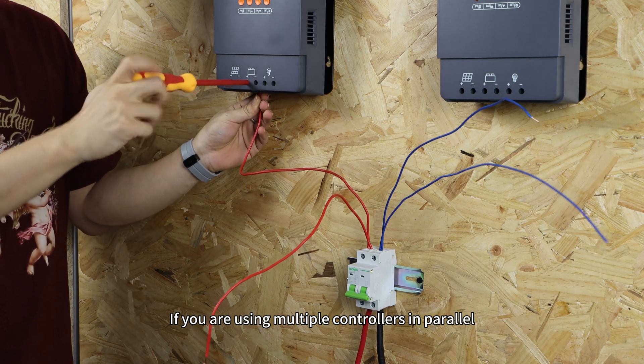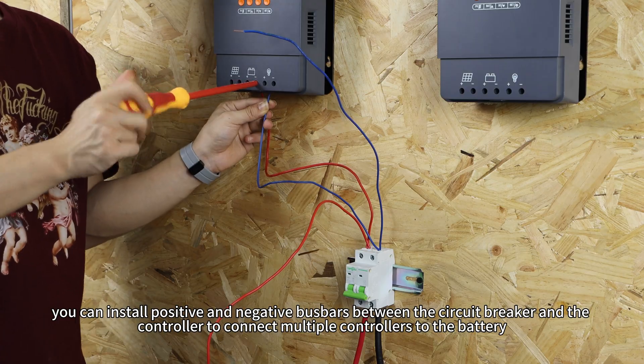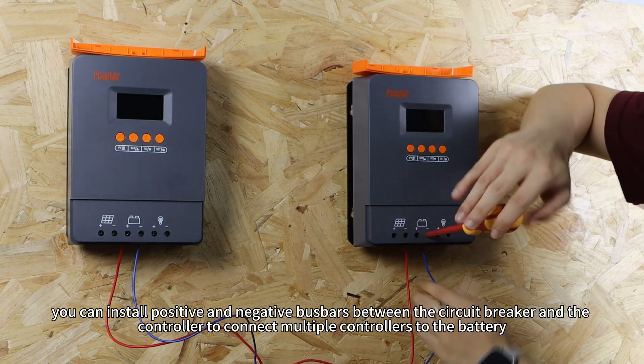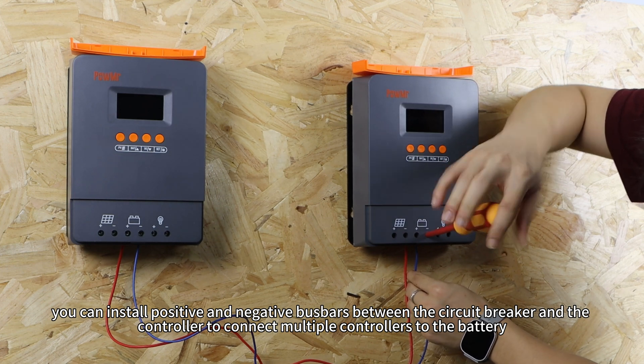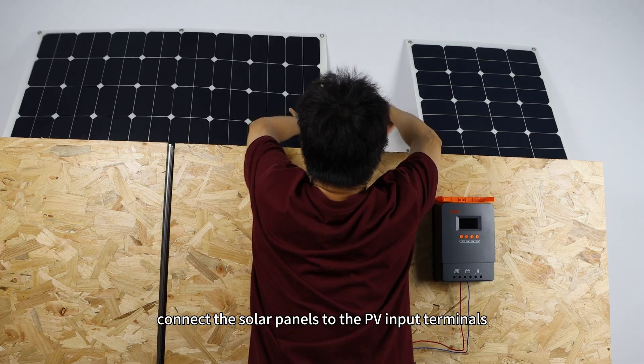If you are using multiple controllers in parallel, you can install positive and negative busbars between the circuit breaker and the controllers to connect multiple controllers to the battery. Then connect the solar panels to the PV input terminals.